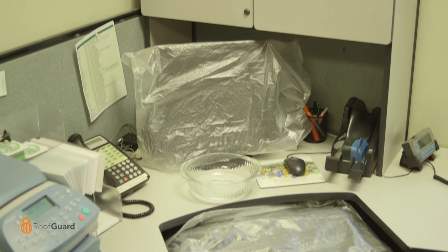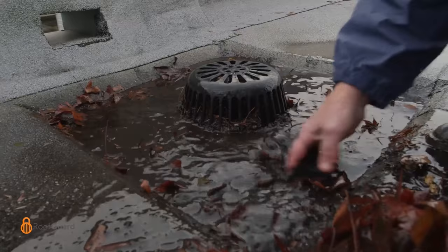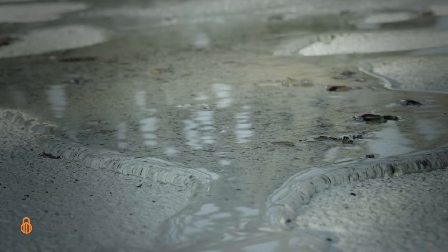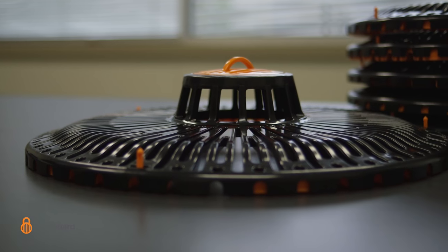We've all seen these before: clogged roof and scupper drains. The standing roof water they create is the leading cause of costly leaks and your roof's arch nemesis. Traditional roof and scupper drains can quickly become clogged by leaves, needles, and other debris, creating standing roof water. The roof's only protection is constant preventative maintenance — labor-intensive and costly. Until now.